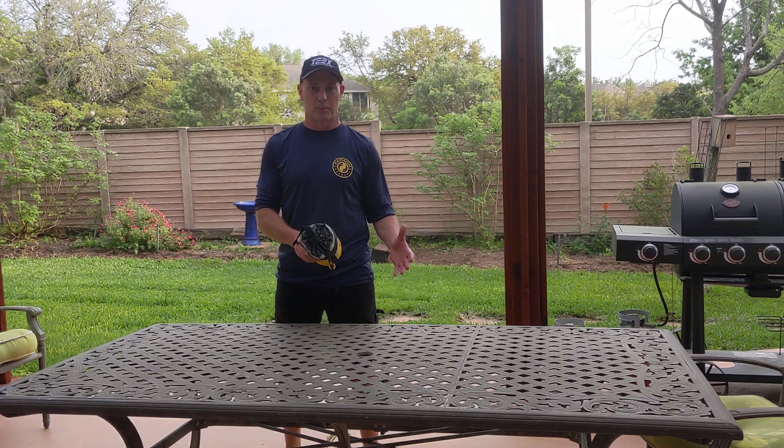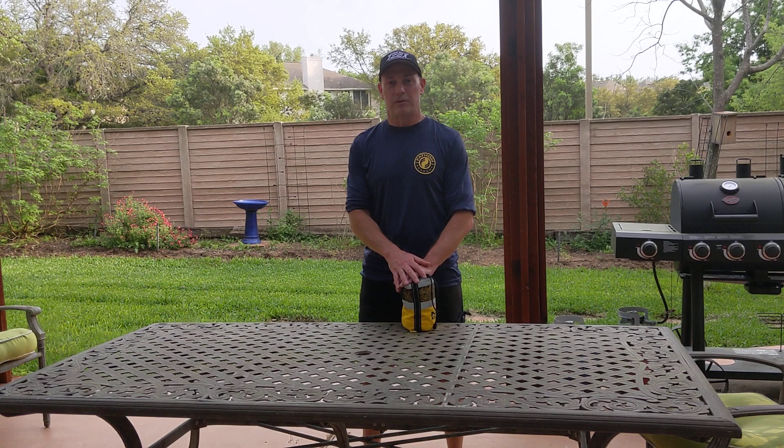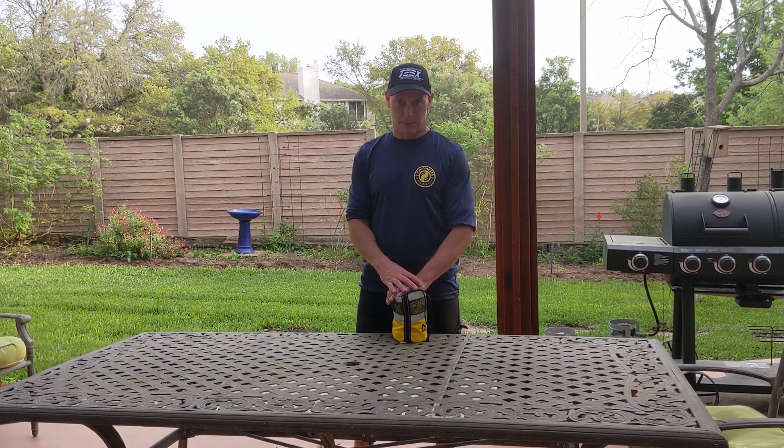One of my mantras in Swift Water Rescue is we do a lot of pre-planting up until the point we get in the water. This is especially important when placing your downstream safeties. The best time to go out and look at places that could potentially cause you problems is when it's actually flooding — figure out what that water looks like. If you're like me in Central Texas, most of the creeks stay dry year-round until they actually flood, which makes them difficult to pre-plant.